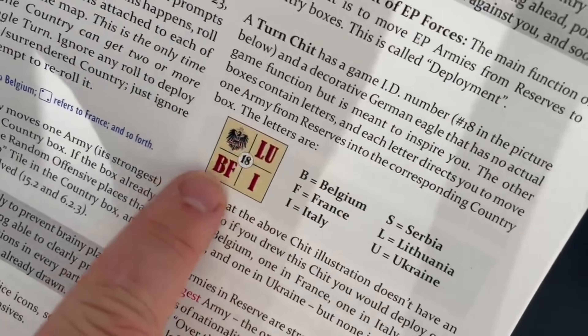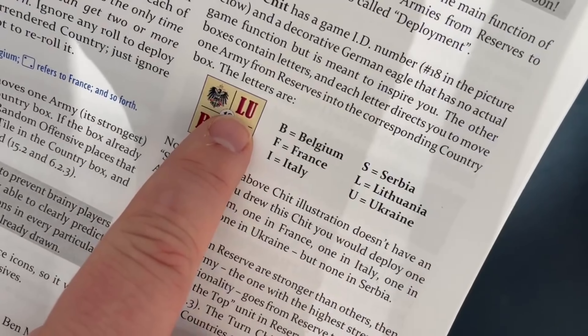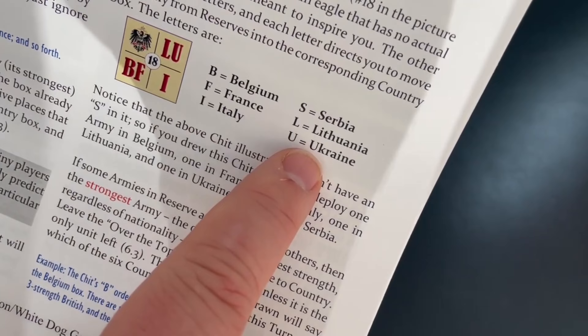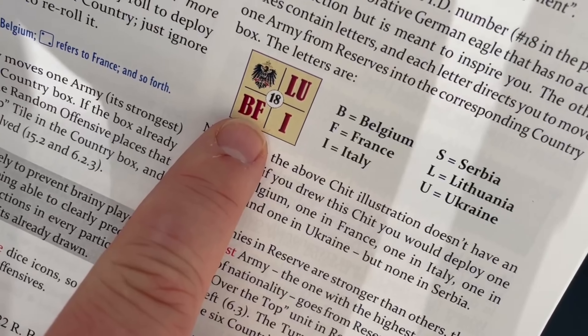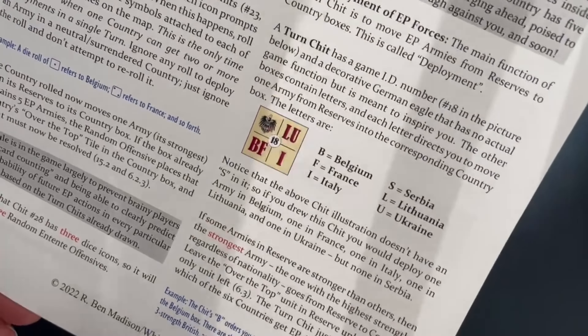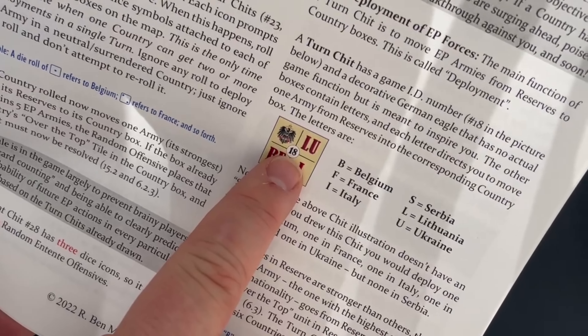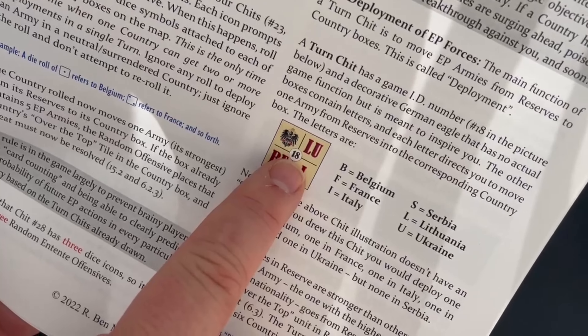A chit is going to be pulled and you do them in order from left to right, top to bottom. For example, one chit might activate the Lithuanian and Ukrainian tracks, another might activate Belgium and France (BF), and another Italy. Sometimes they'll have events on them or special things like die rolling. There's also a number on them representing the game turn, and they don't always come out in order.